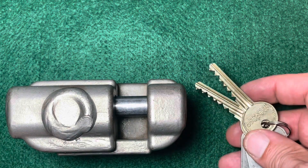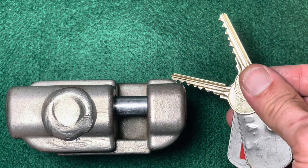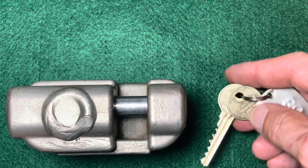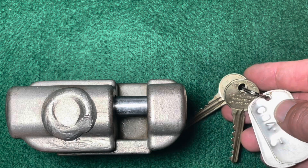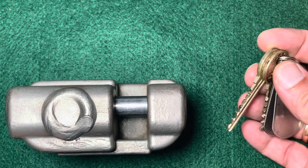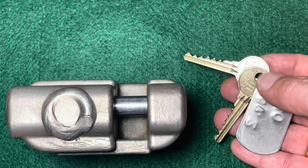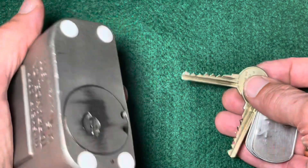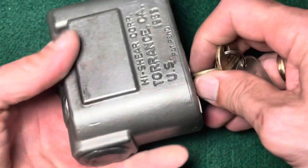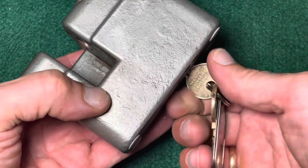It has a Medico core and I have two keys. One of those I have modified to be a control key, and it says 'Property of US Military, do not duplicate.' That's a Medico standard original core with six pins, so this should not be easy to open. The key works nicely, and the shackle retracts — that's how it works.